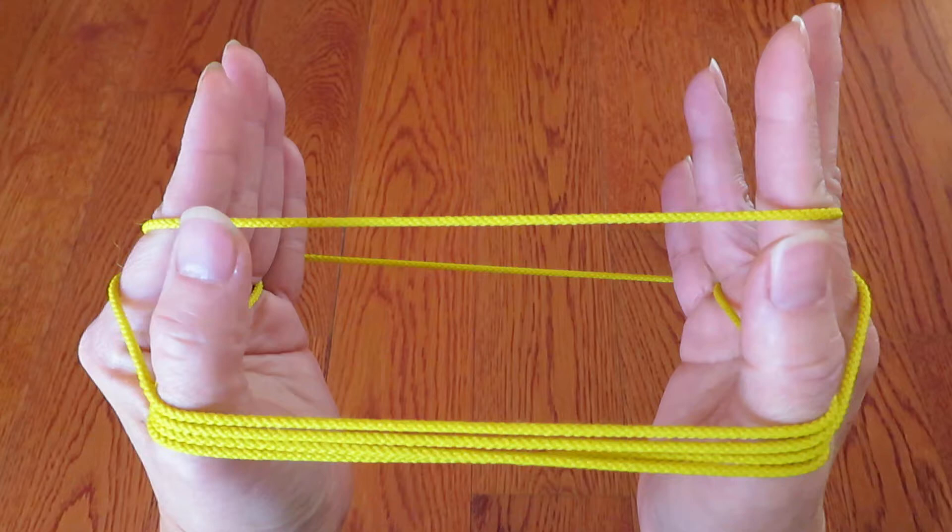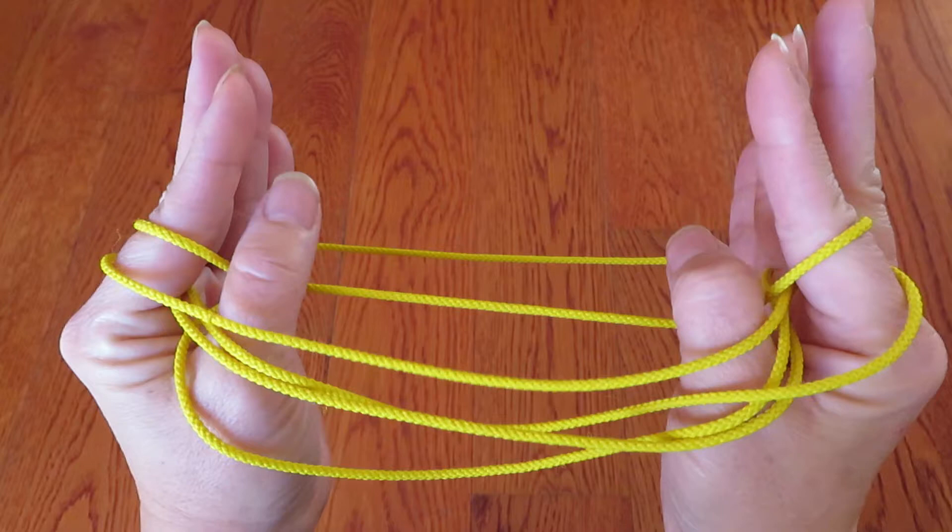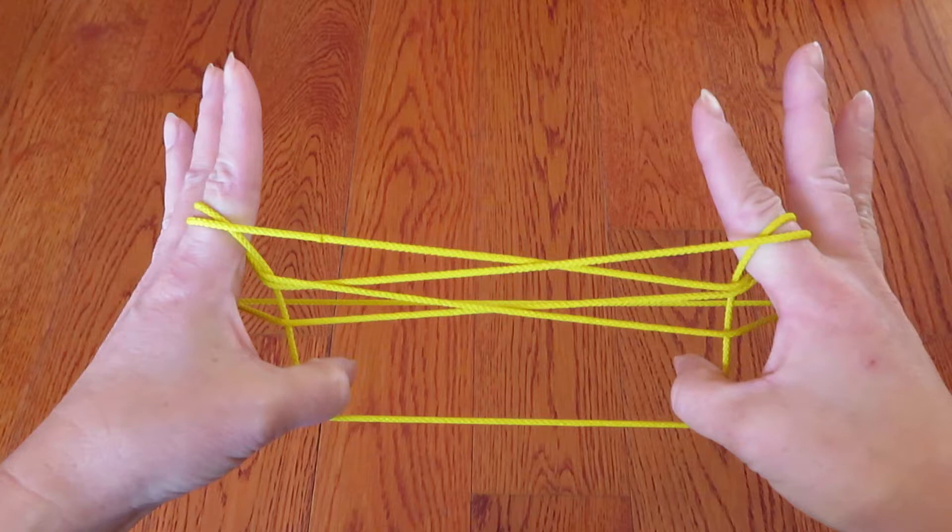And pull toward you. Now, with both thumbs, press this string in front of both pointers like this, and automatically all the strings behind the thumbs will come off.